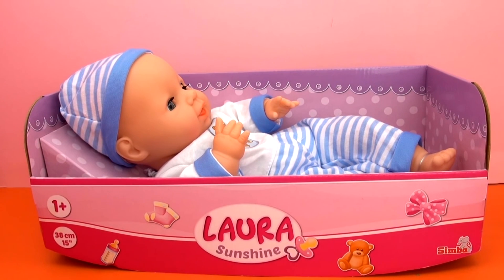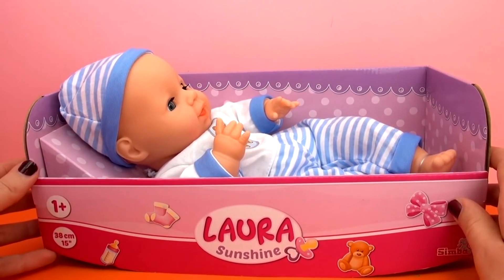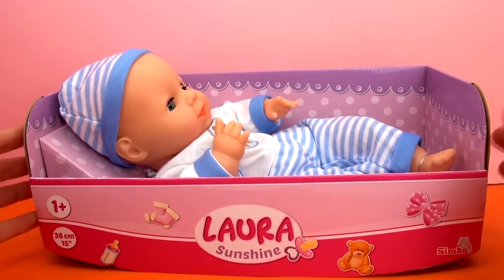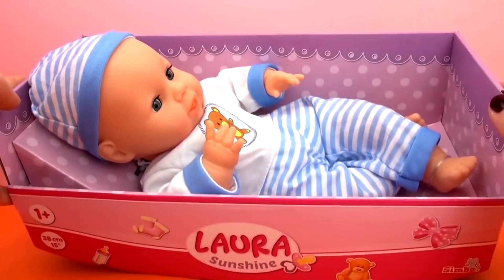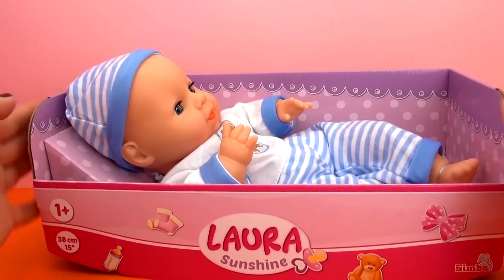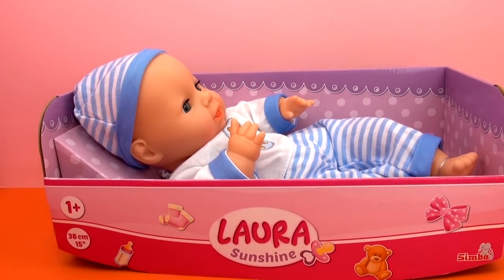She is 38 centimeters long. For starters, I really like the packaging she comes in because it looks like a baby bed. Usually they come standing up in their plastic packages, but she is just lying here in her little cardboard bed, which I think is really cool and creative packaging. You can even keep this and use it to play with.